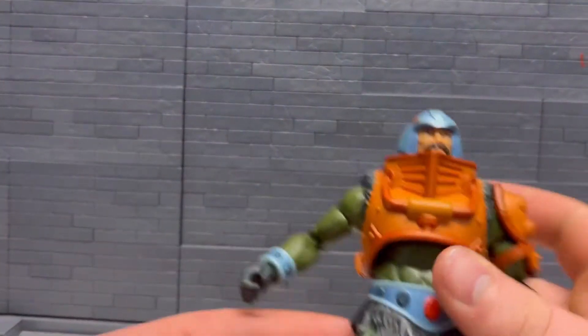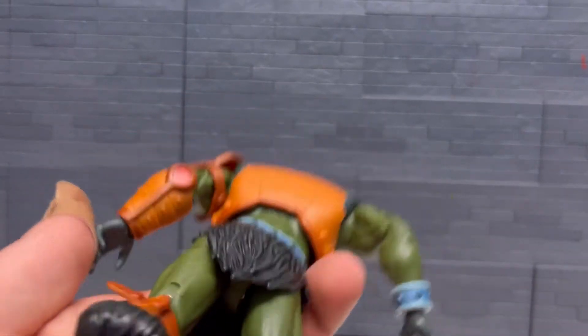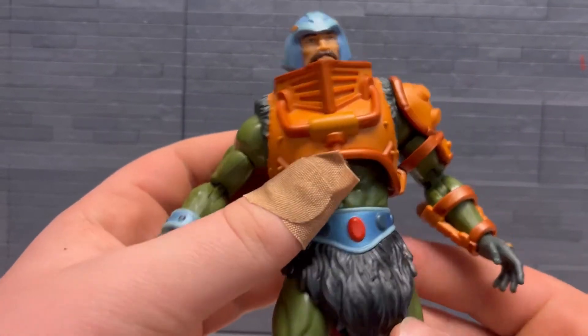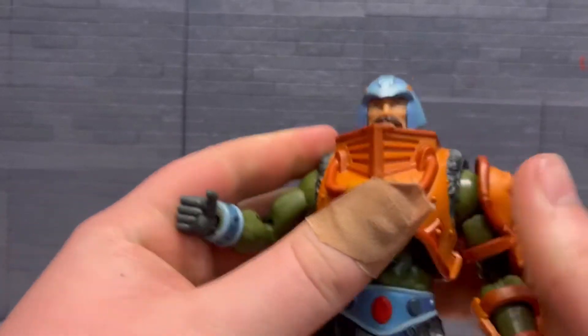Got him open here. Nice paint on him, really like it. There's a red spot there, but doesn't seem to be too much else I'm noticing.